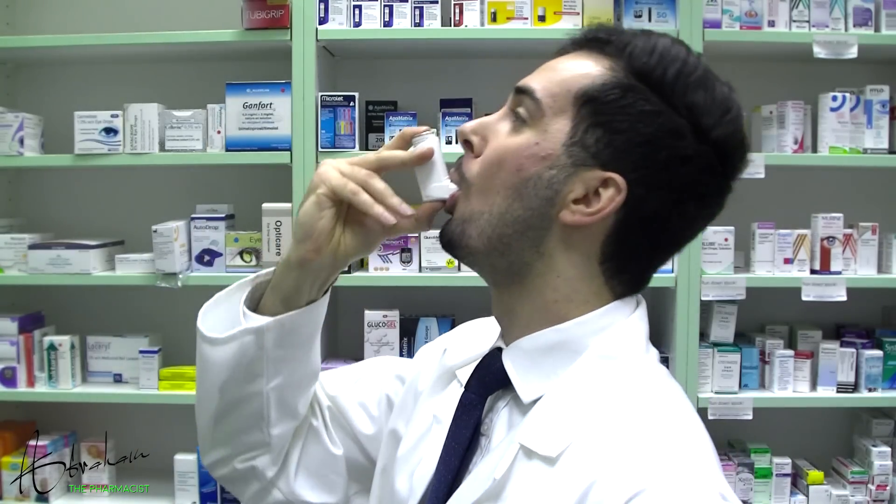It's important to wrap your lips around it and not bite it. Now let's observe the correct inhaler technique in action with commentary. When the mouthpiece is in your mouth, breathe in slow and deep. Just after you begin to breathe in, press the canister down and continue to inhale. Remove the inhaler from your mouth and continue holding your breath for 10 seconds, or as long as it's comfortable, then breathe out gently.